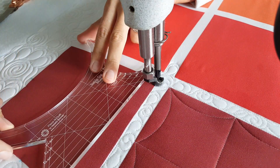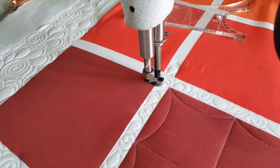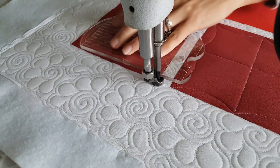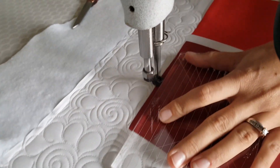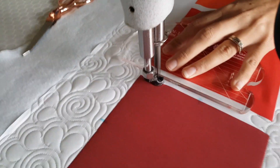Once I've marked the center on all four sides, I'm ready to begin stitching. I personally love the look of stitch in the ditch, so I'm going to start out by stitching in the ditch all the way around the outside of my block.